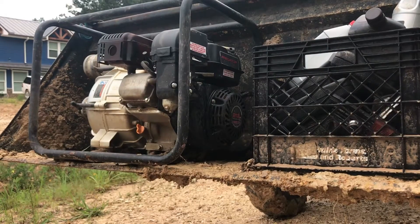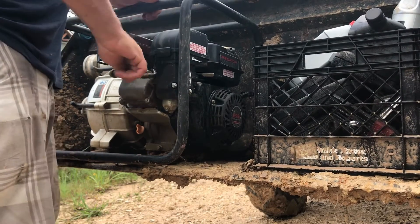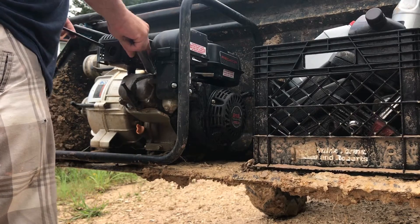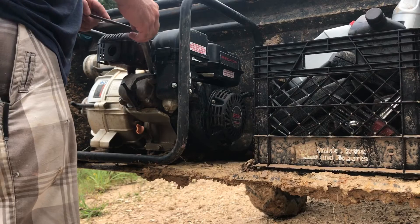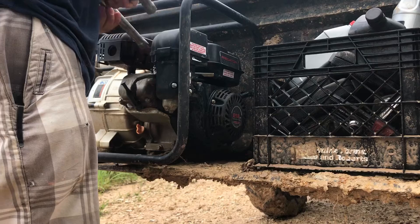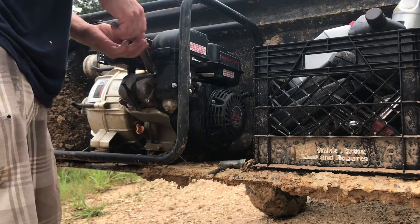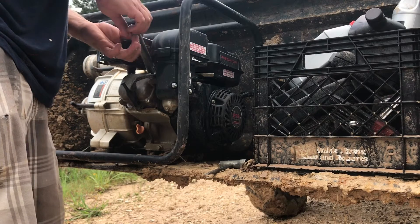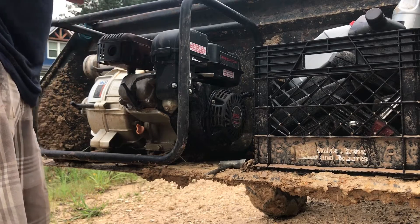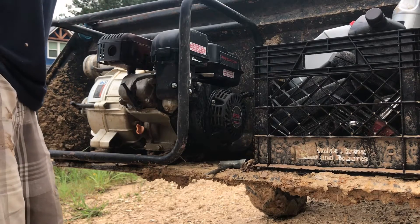We've got our flooded pump here and we're just going to go through it real quick. It was only underwater for maybe a couple of hours and it wasn't even entirely submerged — I think just the crank, maybe the bottom of the carburetor. Assuming everything is sort of fluid-tight for gas and motor oil, it should also be watertight from the outside in. I don't think the air breather went under. We're going to check the spark plug — definitely wet.